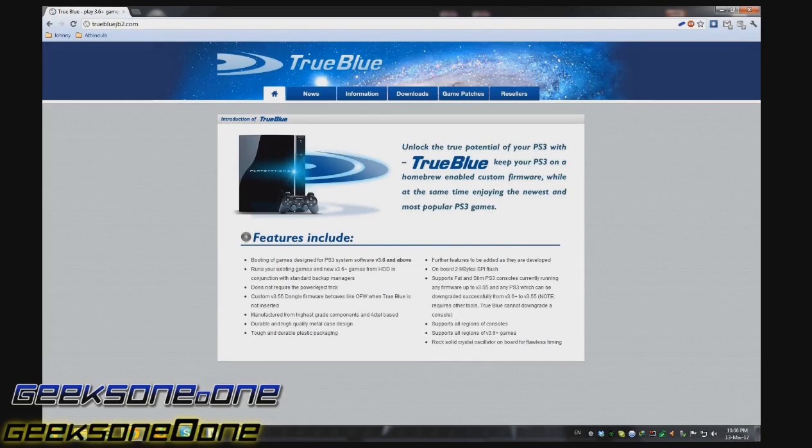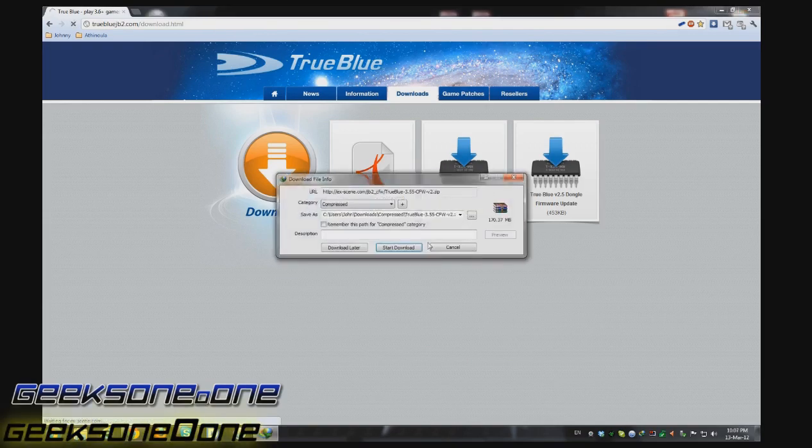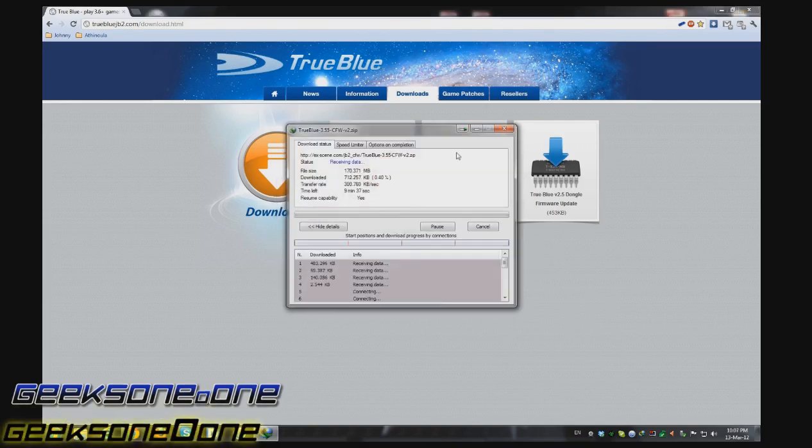It's truebluejb2.com and you are going to go to the downloads, and here you will see the two necessary files. So let's just go and start downloading these files.